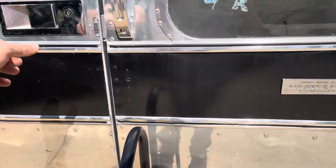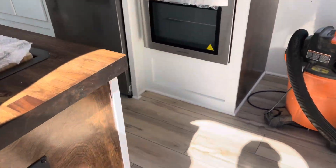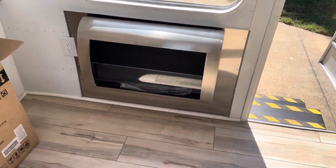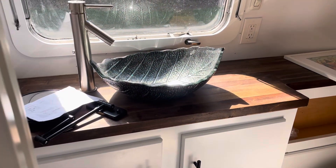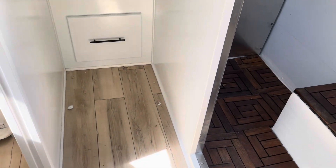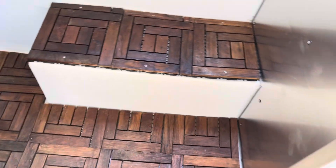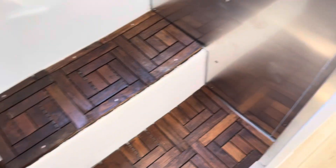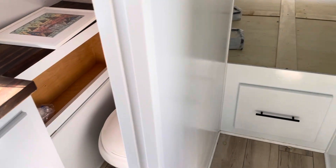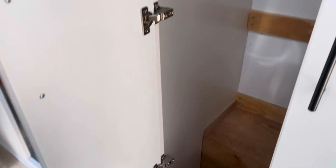I'll walk through the inside and show you how the shower turned out — the fireplace is in, all the kitchen cabinets are in, all the hardware is on. This is the bathroom — all the flooring, the trim. This is the shower with stainless steel walls. Plumbing has been tested and everything looks good to go. There's a vent in the roof for the shower. The bedroom — all it's missing is the mattress. Closet, soft-close hardware.